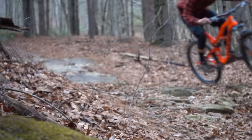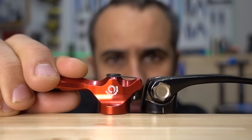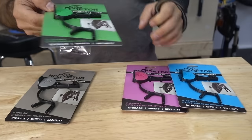Today we'll be looking at 10 products that either directly relate to mountain biking or provide utility for mountain bikers. None of these reviews are paid, but some products were provided, which I'll disclose when applicable. With that, let's get started.